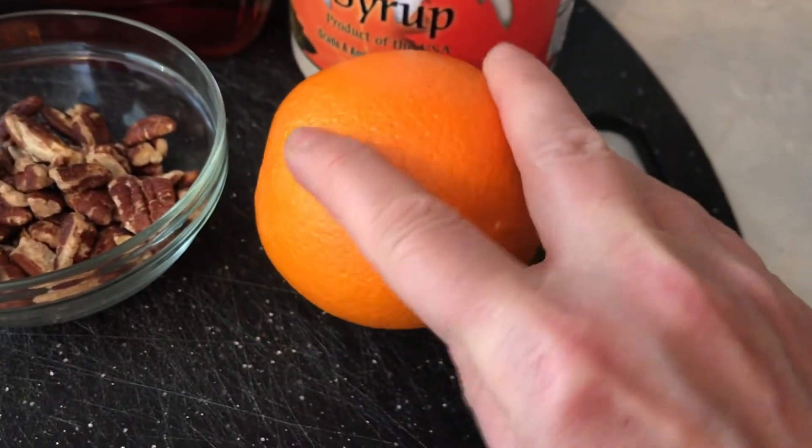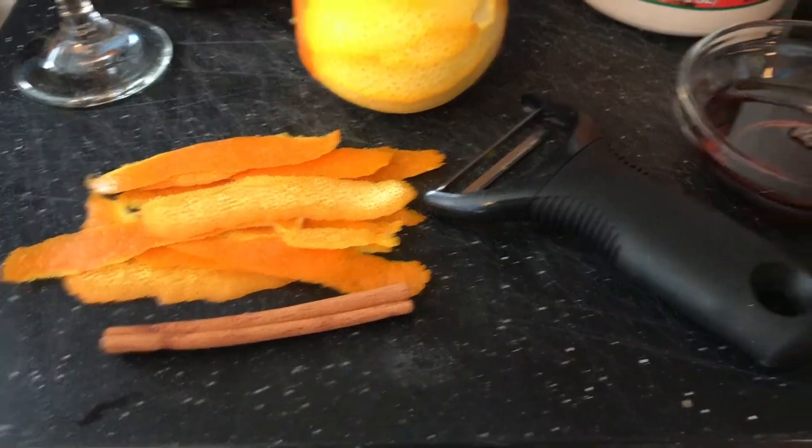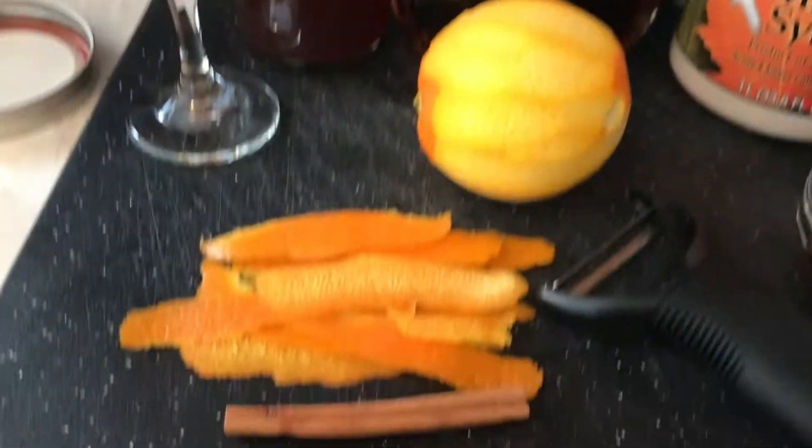We're going to take an orange and I'm going to clean it really well to get the wax off, and use a vegetable peeler to just slice the peel, trying not to get any of the pith.